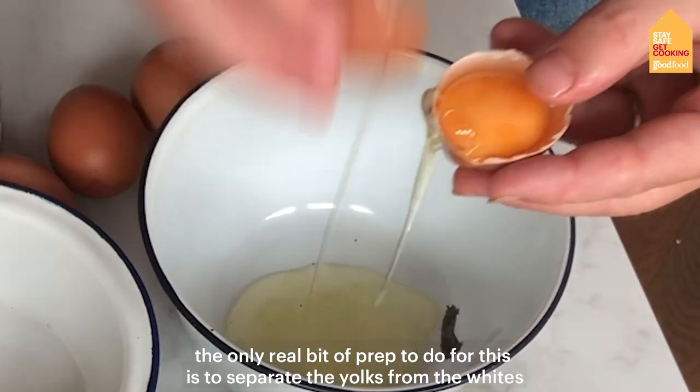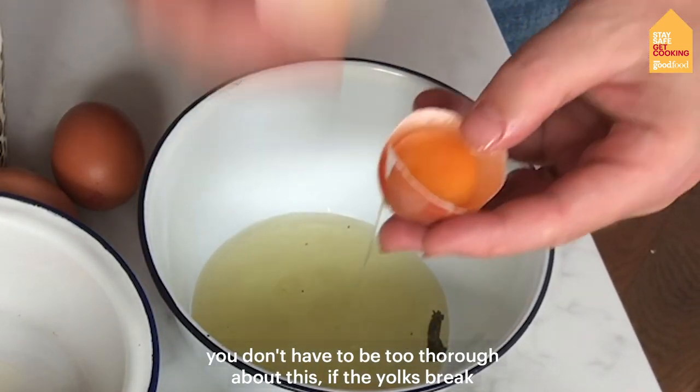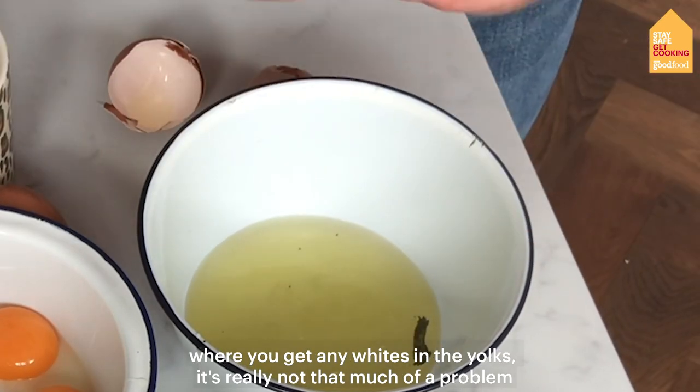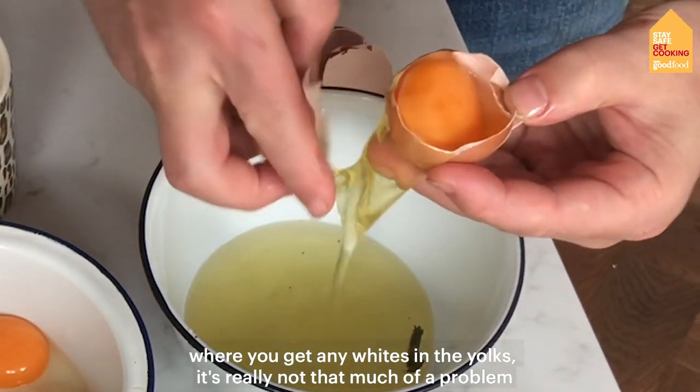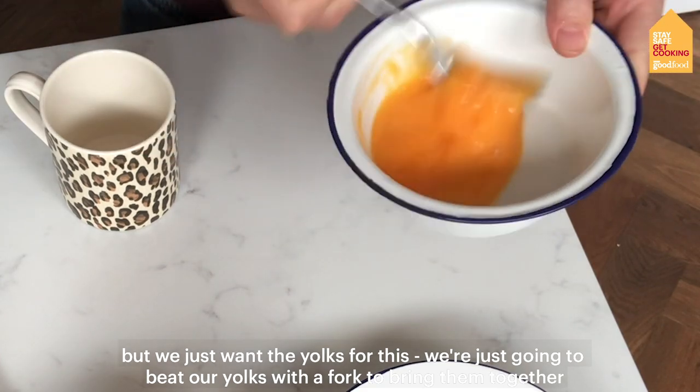The only real bit of prep to do for this is to separate the yolks from the whites. You don't have to be too thorough about this — if the yolks break or you get any whites in, it's really not that much of a problem, but we just want the yolks. Now we're just going to beat our yolks with a fork, just to bring them together.